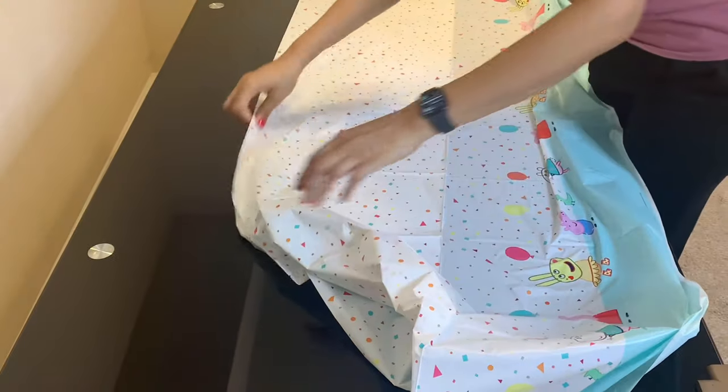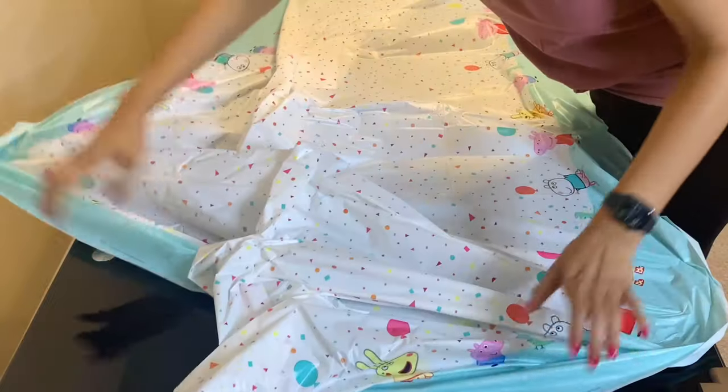First, I spread this nice white and pastel blue table cover on top of the dining table to give it a base. I love this one as it has all the Peppa Pig characters on it.